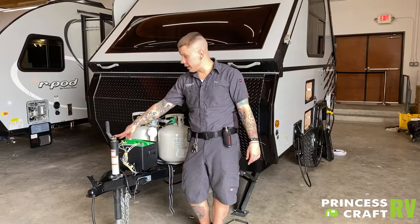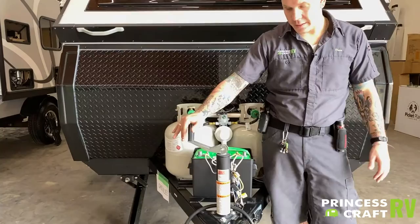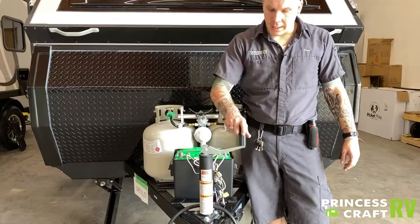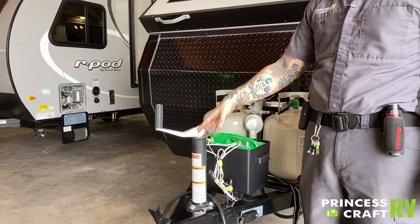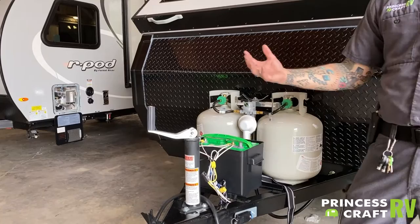Right up front here on the tongue, we do have your tongue jack. This camper is very utility trailer-esque in design up here in the tongue anyway. You have an easy manual up or down operation with that tongue jack. That wheel makes the unit very maneuverable when it is stationary. When it is loaded on your vehicle, however, that wheel does need to come off and be stored — it is only to be used when the unit is stationary.